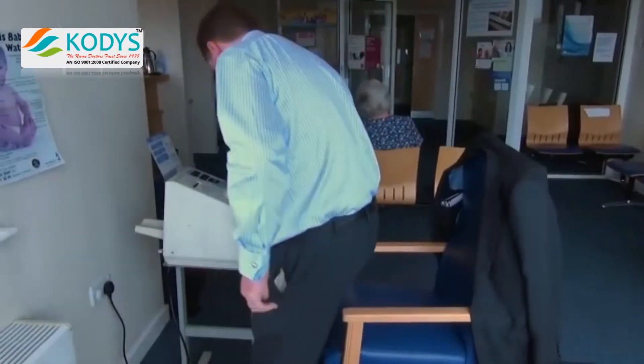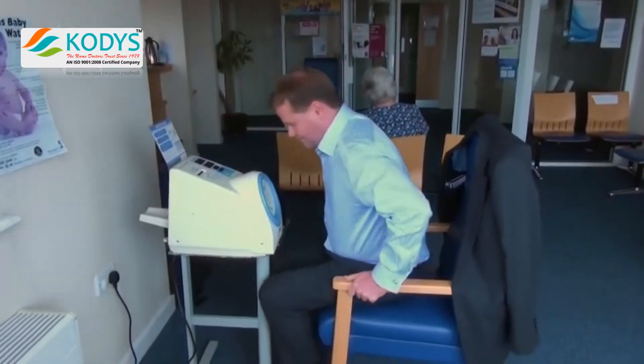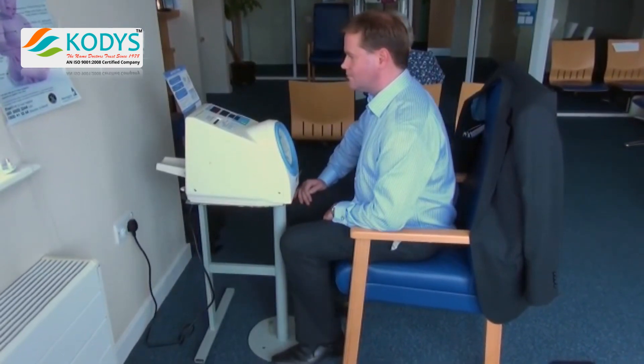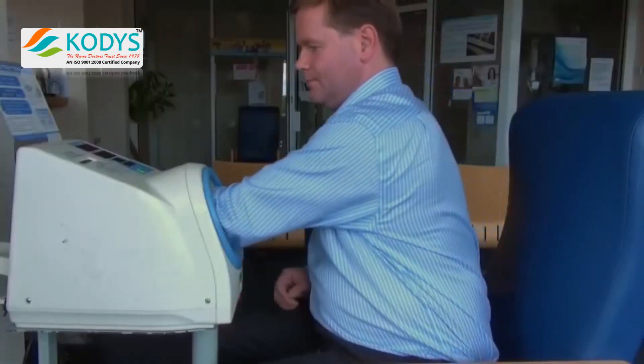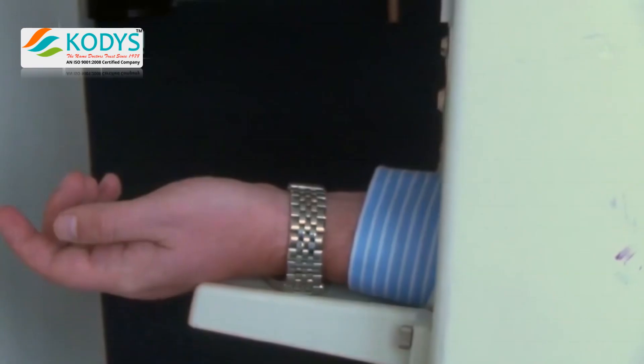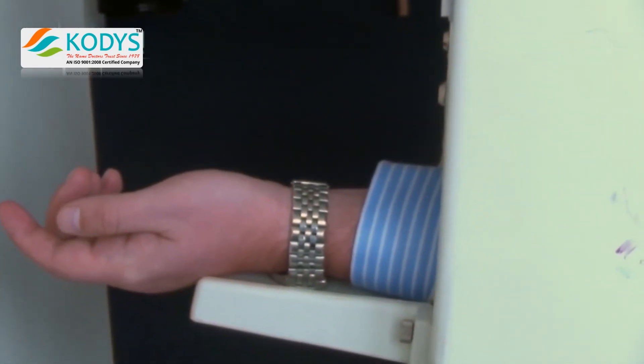The patient should sit for a few minutes until they are feeling relaxed. Sit in an upright yet comfortable position with both feet flat on the ground. When comfortable and relaxed, place the arm inside the machine, ensuring the elbow is approximately halfway in and the palm of the hand is facing upright.